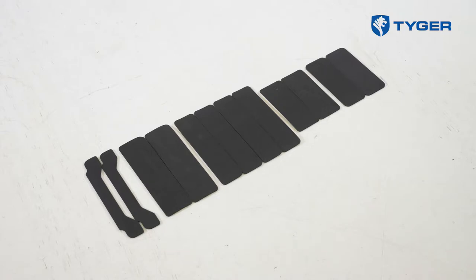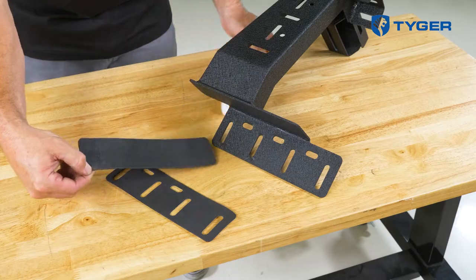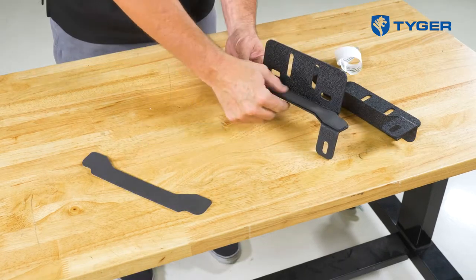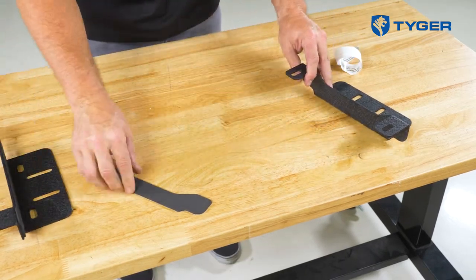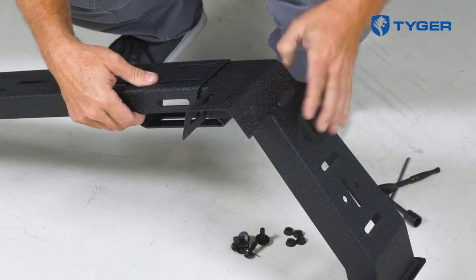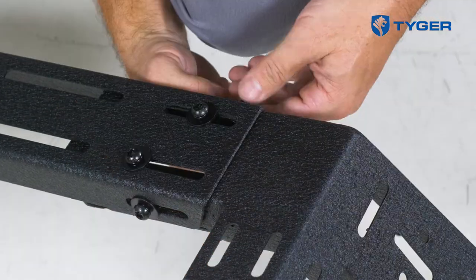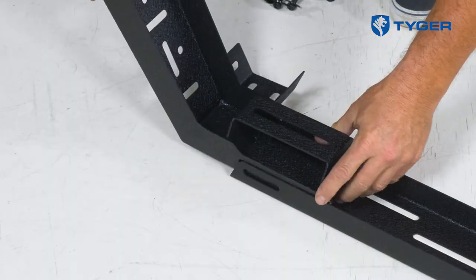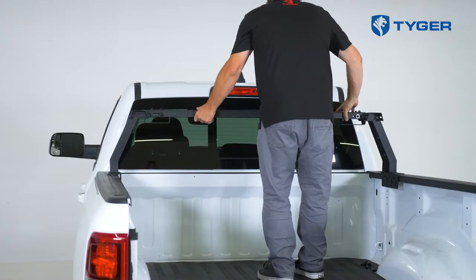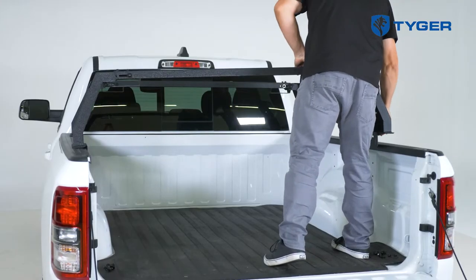First off, pick out the five different foam strips and apply them to their corresponding mounting tabs. Then go ahead and connect the two front support arms with a crossbar without tightening the hardware. Adjust the width of the assembly until each side sits comfortably on the railings. Now do the same for the rear support arms.